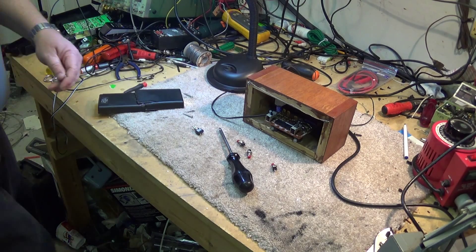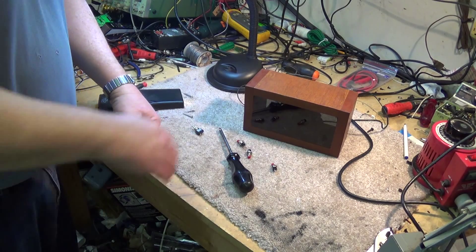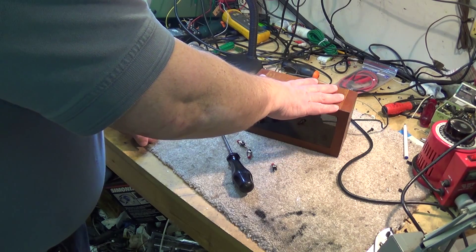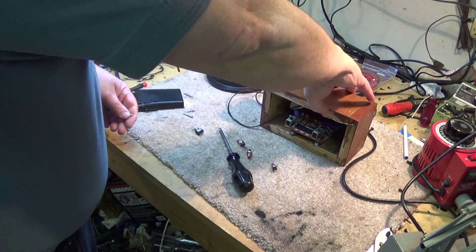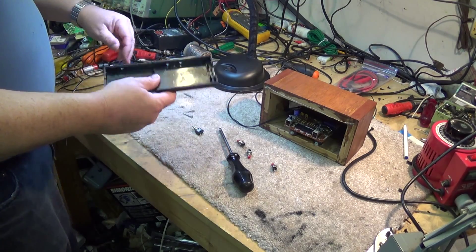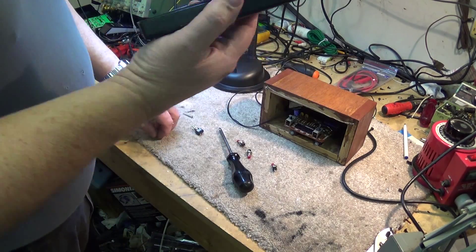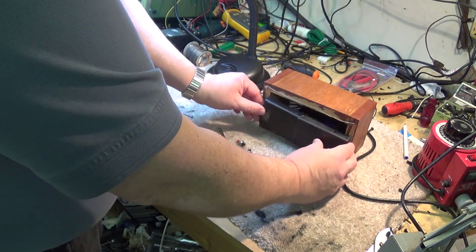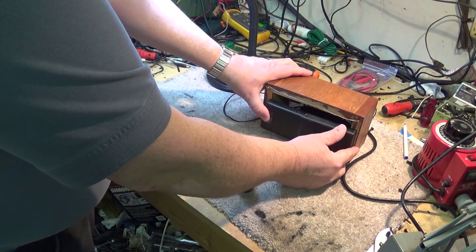Remember the clock module I showed you in a prior video? This is what I came up with for it. I made myself a little box out of oak, stained it, and I've got a piece of glass in the front. I want to put a back on it now and add some remote switches so I can access them to set it. I've made a little plastic back out of a couple of old broken power supply cases, and we're going to fill the space up top to block off any additional light.